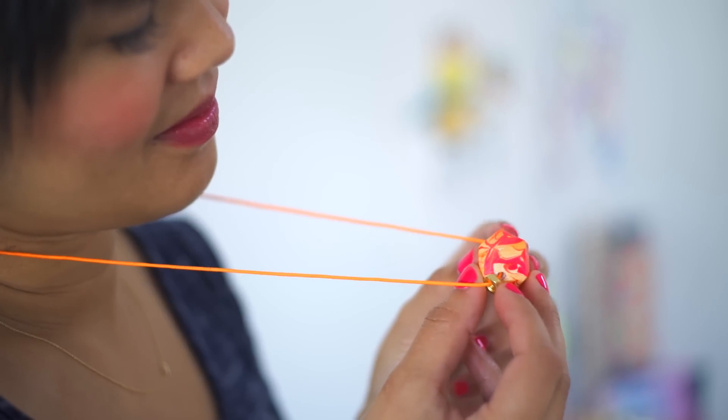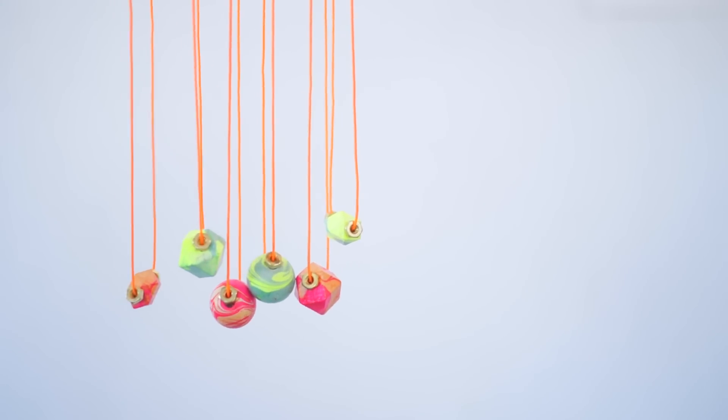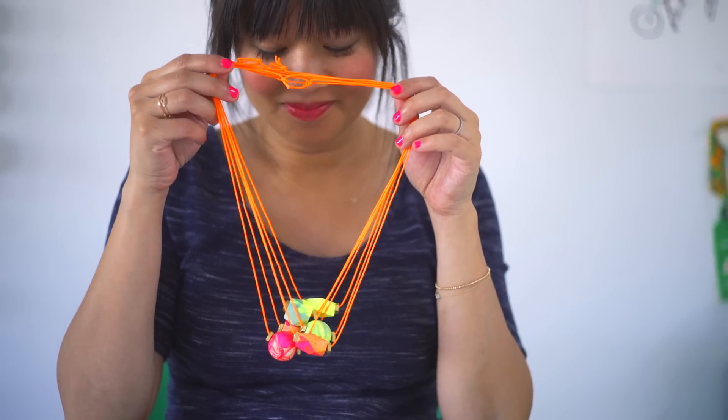And you have a unique and memorable thank-you gift ready to go. The best part is they're super easy to make and look like you spent way more time than you actually did. And your friends get a little keepsake they can wear and use every day.